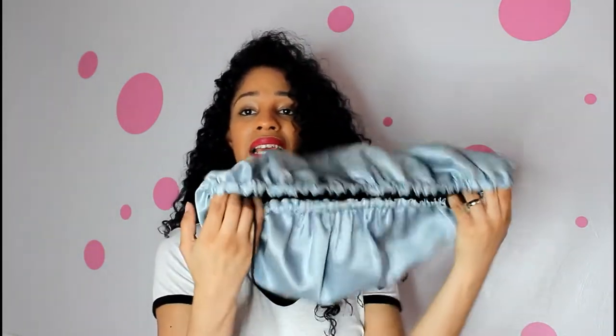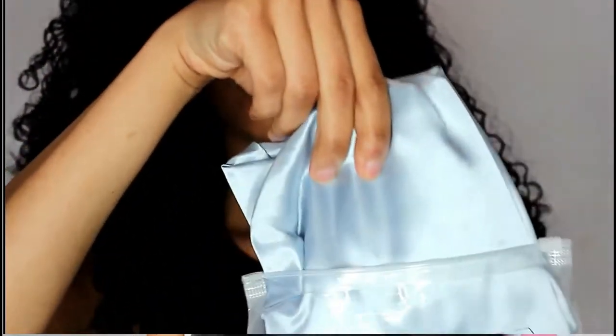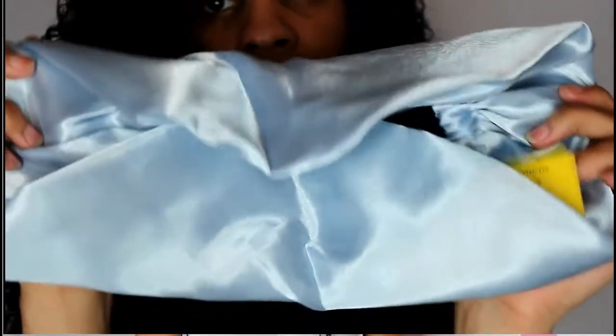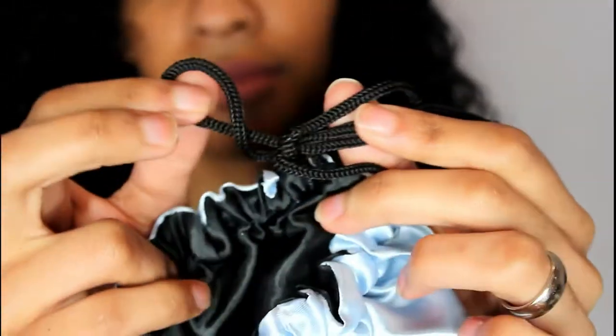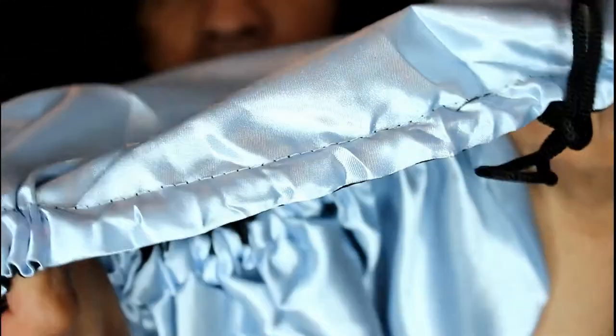Hey beauties, Andrea here. This is going to be a review on the Glow by Day satin bonnet set. This is reversible, as you can see, and this is how it comes packaged. It claims to have the highest quality satin material — the premium one — and you can tie it as well. Like all satin material, it's made to keep the moisture in your hair while you sleep or for overnight hairstyles. I like the fact that this is double-layered, extra large, and adjustable.